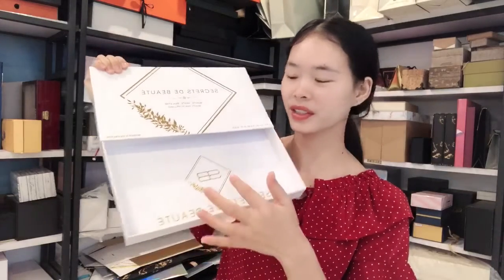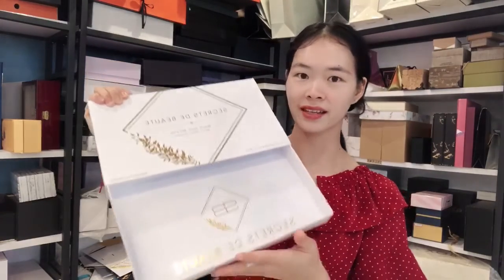If you need printing on the background, the inside and outside, that's okay. All boxes are also customized.